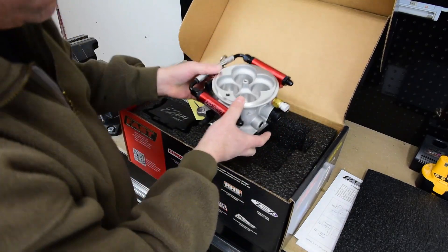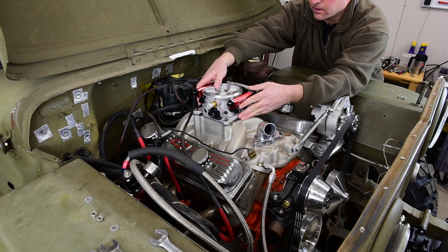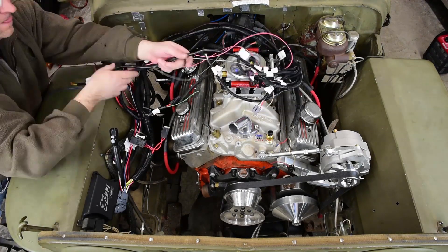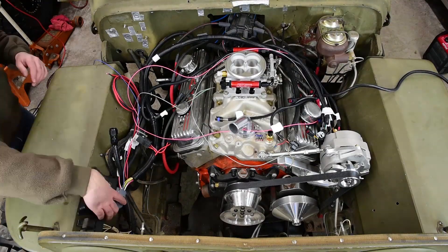I moved on to installing the FastEasy EFI system, and that's going very, very well. I've got probably two-thirds of the system in place right now. The physical parts are all installed except for the fuel pump, and half the wiring is done. So I'm going to continue work on that and hopefully it's going to go smoothly.